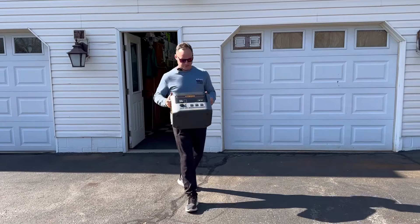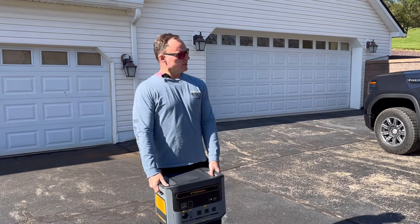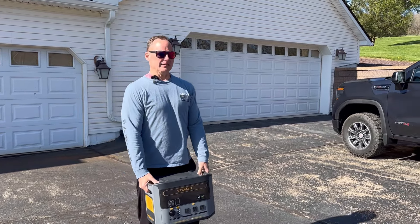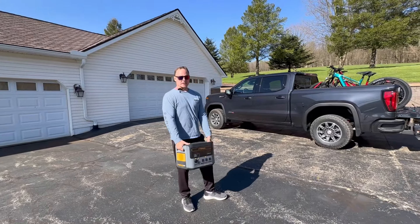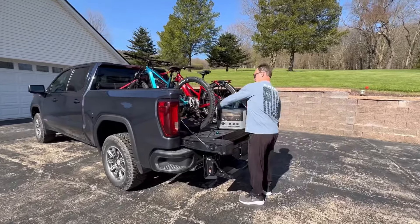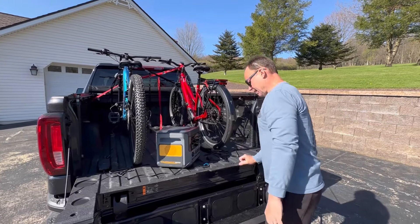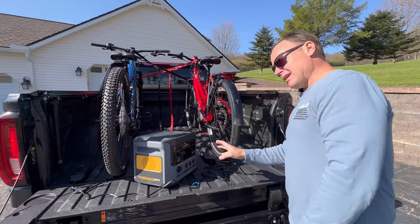Before I start going over the specifications, I had a thought and wanted to try one more thing. Autumn and I have been doing a lot of mountain biking lately and kind of leave the bikes in the back of the truck because we've been going out every single day. I thought, well, why couldn't I just plug them into this thing and charge them while they're still sitting in the truck? That way I don't have to pull them out to charge them. So I've got both bikes hooked up to their chargers and plugged into the bikes — I just need the 110-volt outlets.